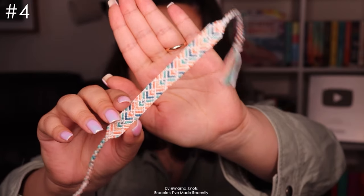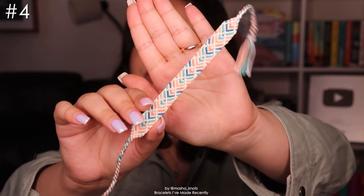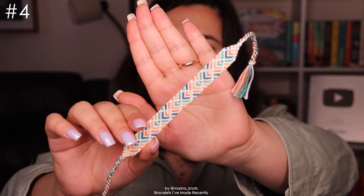Next up we've got this bracelet. The color scheme reminds me of the beach and I think it's really cute. I first saw this one and thought I want to make a tutorial for it, but then I convinced myself it was going to be too difficult because it seemed very complicated. But then I actually broke it down and it wasn't that complicated, so there is a tutorial for this bracelet — it's a lot simpler than it looks. There are so many different color combinations that I've seen people do since I posted that tutorial, and I just love seeing that.